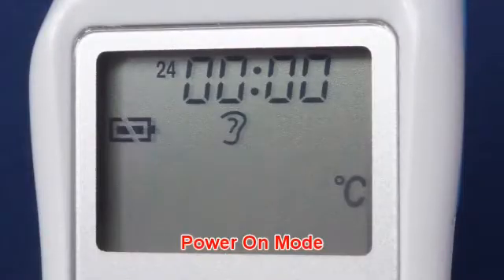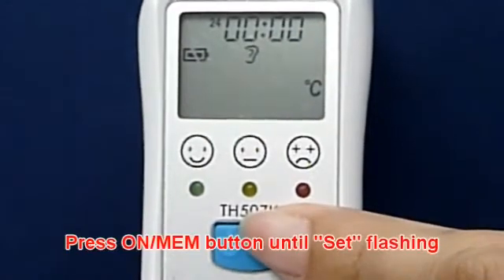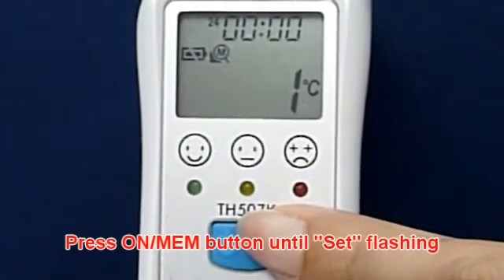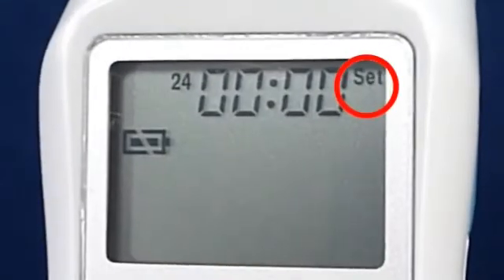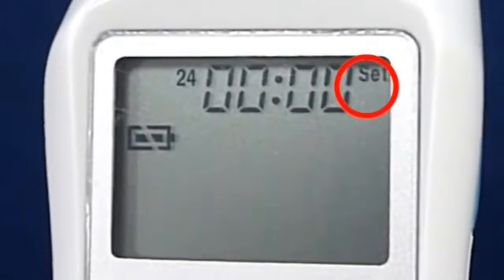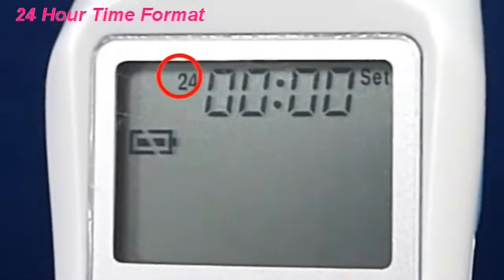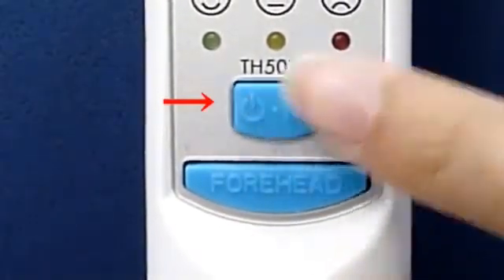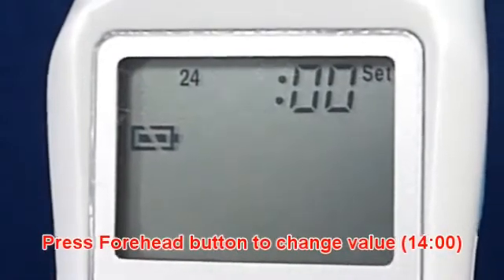In Power On Mode: press the On Memory Button until 'set' is flashing. Press the Forehead Button to select 24-hour time format. Press the On Memory Button to set the hour, then press the Forehead Button to change the value.